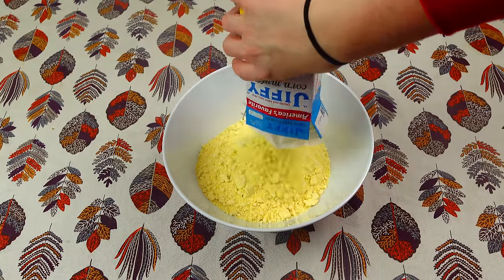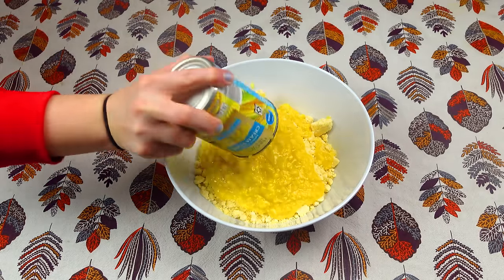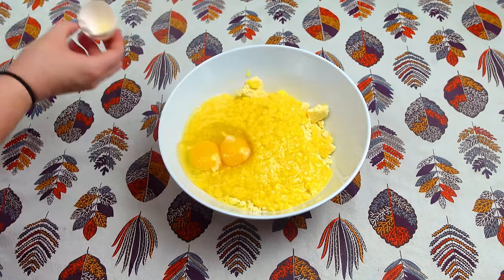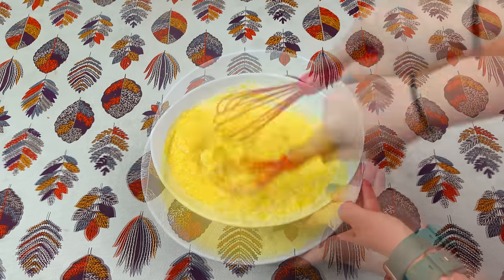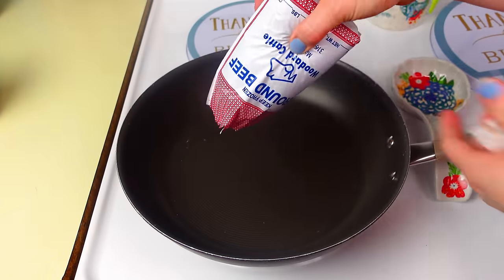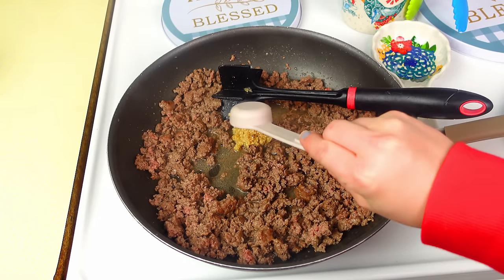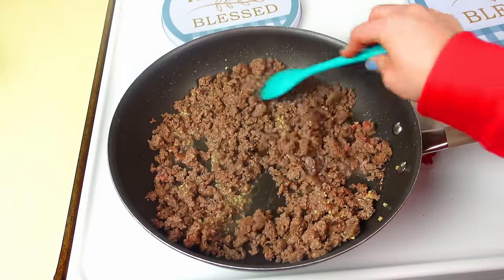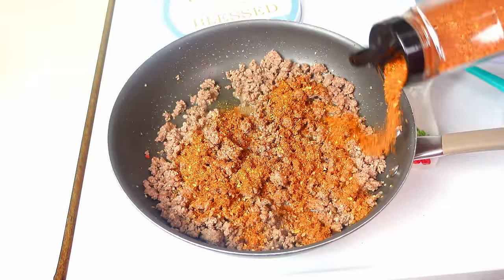Now for cowboy cornbread casserole. To a medium bowl add two boxes of Jiffy mix, one can of creamy corn, two eggs, and two-thirds cup of milk. Mix until smooth and set aside. For the beef, cook one pound of ground beef until browned, then add one tablespoon of garlic and one ounce of taco seasoning, giving everything a good stir.